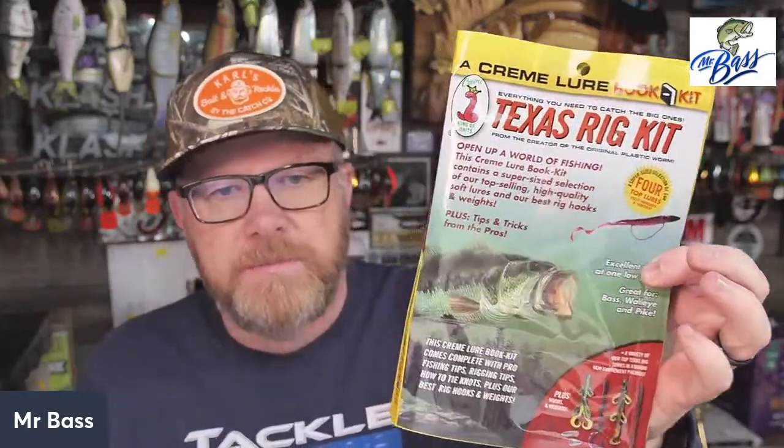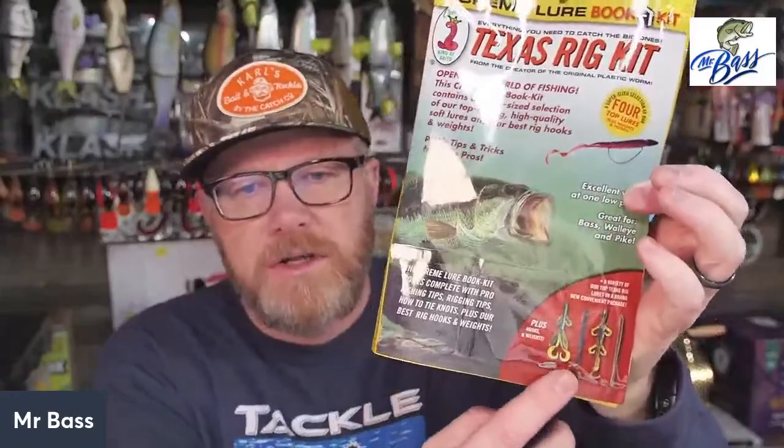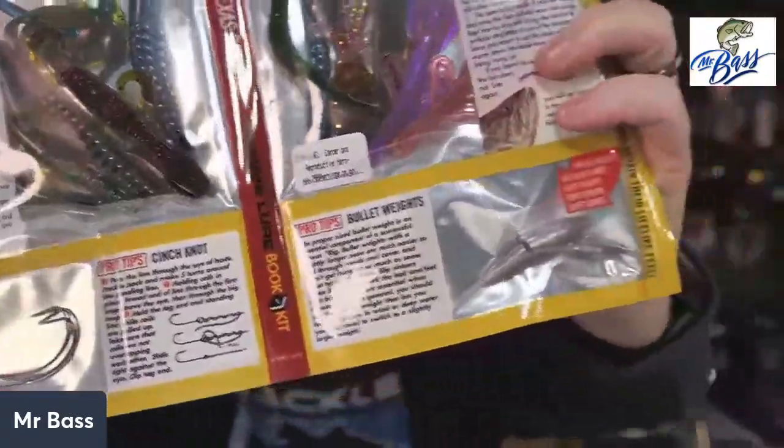They make a Texas rig kit and a Carolina rig kit, and this is perfect especially for youngsters or people just getting started in fishing. It shows how to rig Texas rigs, shows types of baits you can use, provides the baits, and gives detailed instructions. It gives you the hooks, gives you the weights — they're lead weights but they still work. This thing is great for somebody who doesn't know how to Texas rig. These things are cheap, but the Missile Baits fishing kits are not cheap.